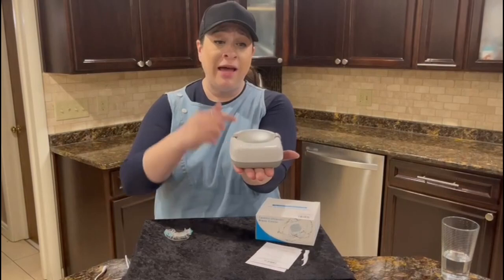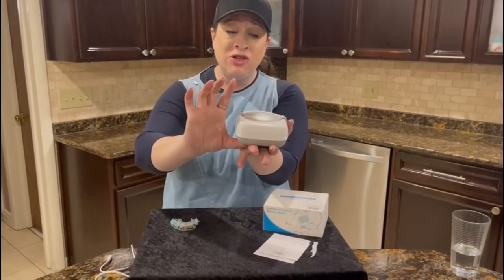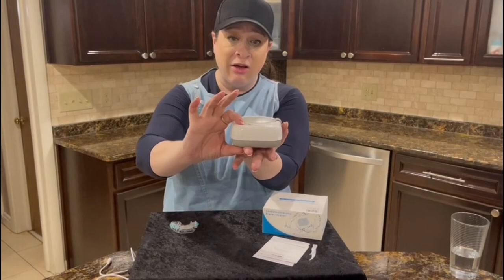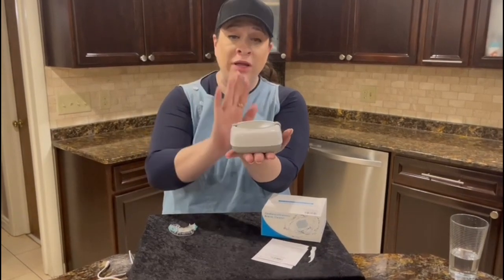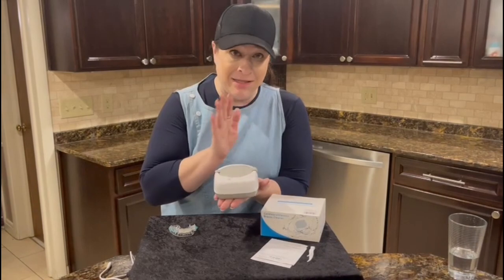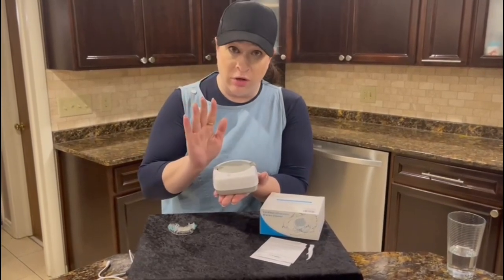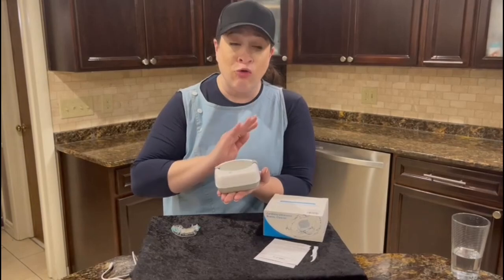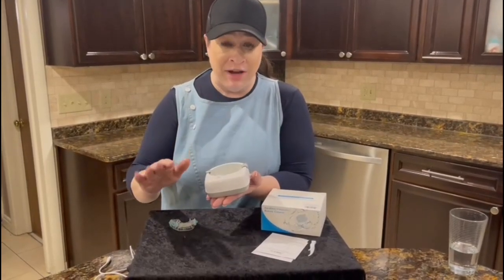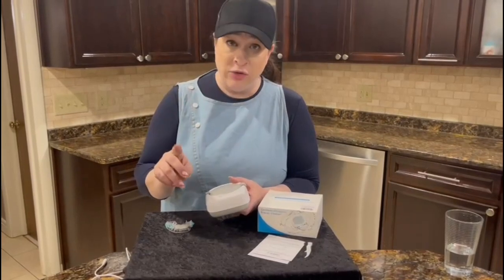First of all, look at the size — five inches by 4.2 inches and just 1.9 inches thick. So it really is compact. I have not seen on Amazon any other cleaner like this that's cordless. You can use it anywhere, even if you don't have an outlet. One charge can last up to eight uses.